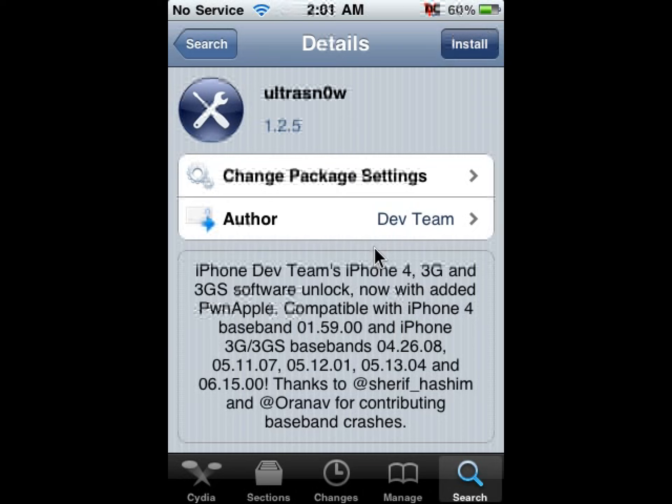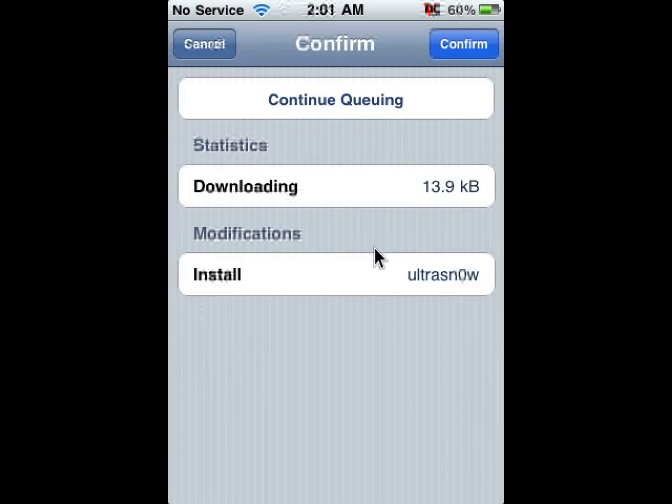Click on it to install and click Confirm. I'm not going to click Confirm here because I'm using an older phone, but just click Confirm, let it run, make sure you reboot your device, and that's it.